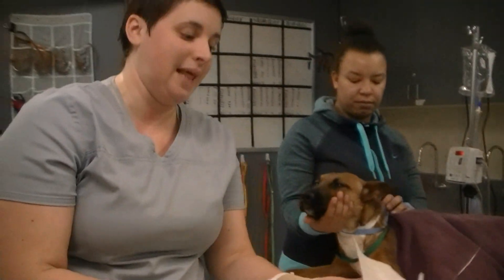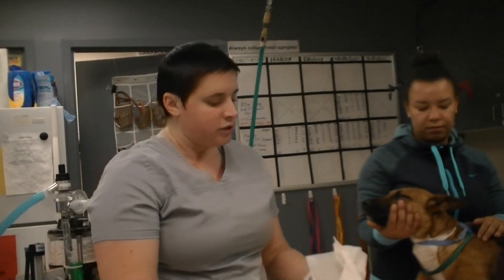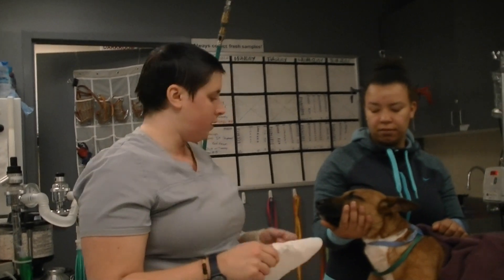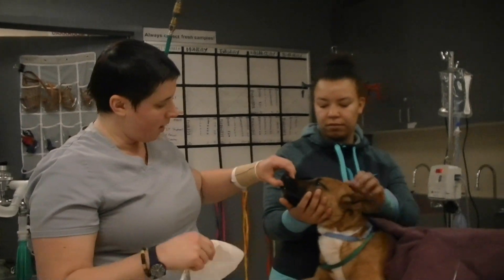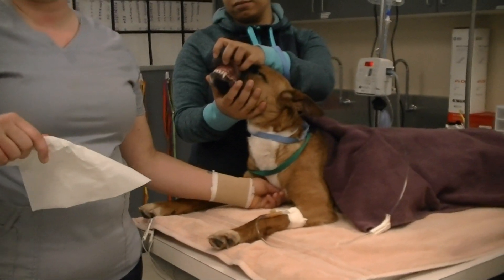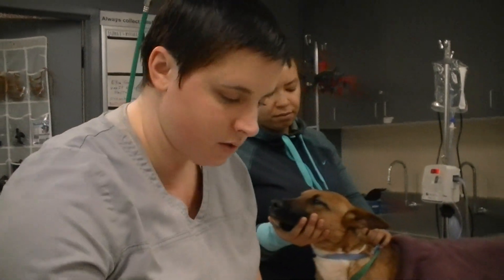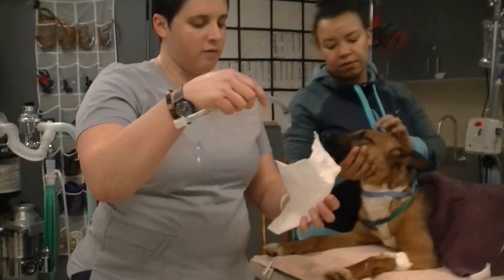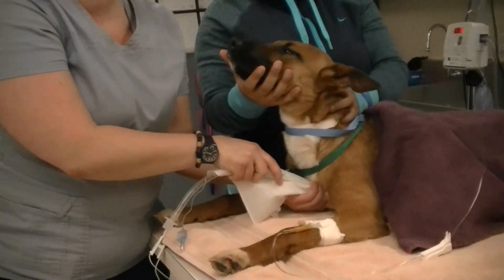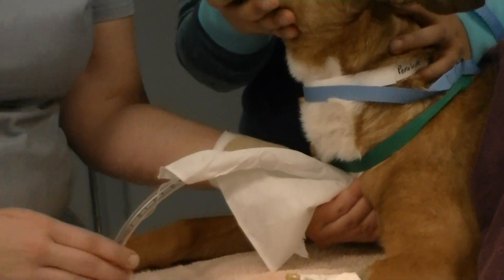The next thing I need to measure for is length. I want to make sure that I don't put this tube in too far. My points of reference are going to be the incisors to the cranial process of the sternum, which is known as the manubrium — I can feel it right here. I'm going to use my longest tube, cover the end so it doesn't get contaminated, and hold the tip right to the top of the manubrium.